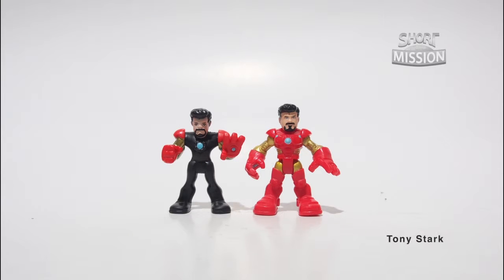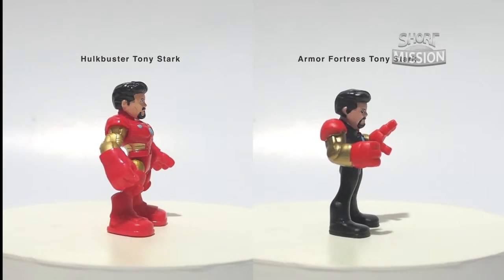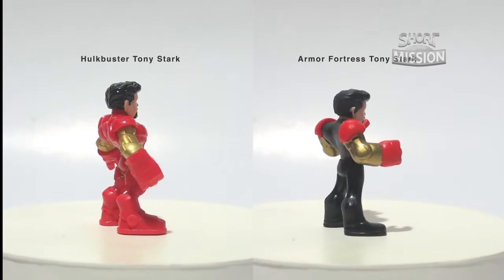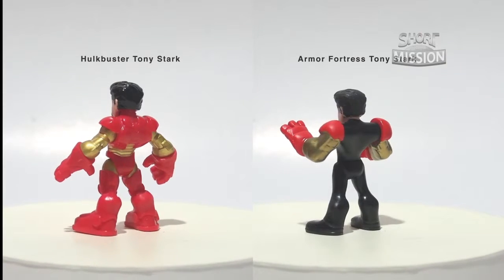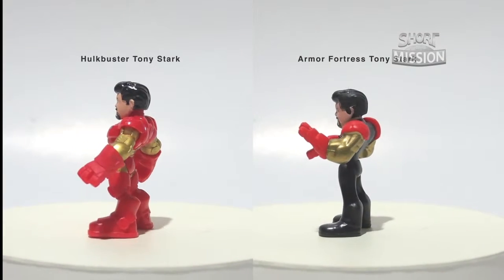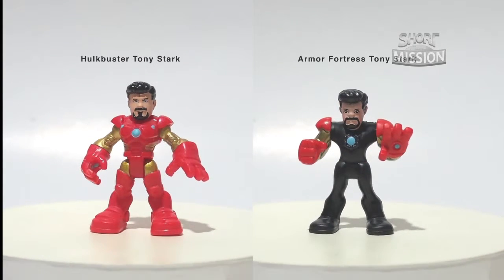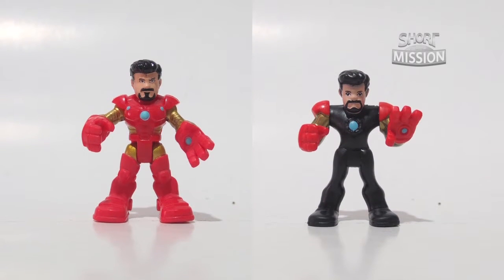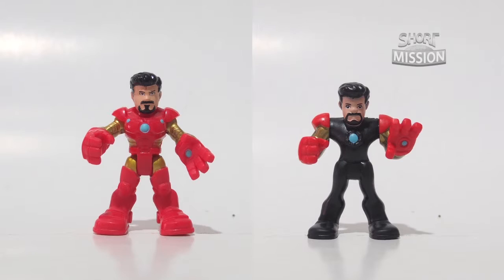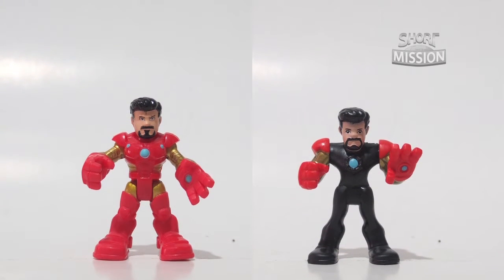Here comes the Tony Stark group, and they are the least among all groups. Both figures are very limited and only available in the Hulkbuster and Iron Man Armored Fortress playsets. Tony Stark from the Iron Man Armored Fortress playset has no articulation, even though he seems to have scorelines around the joints — but no, he can't articulate. Talking about differences between these two, their faces don't match and even their facial hair are different.